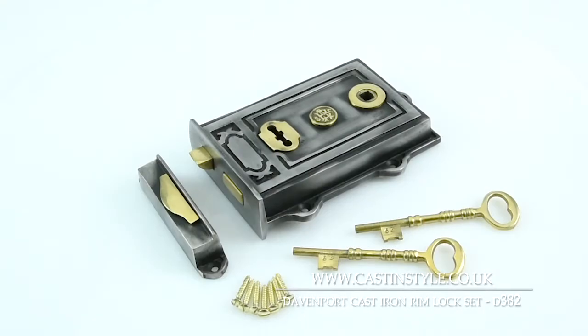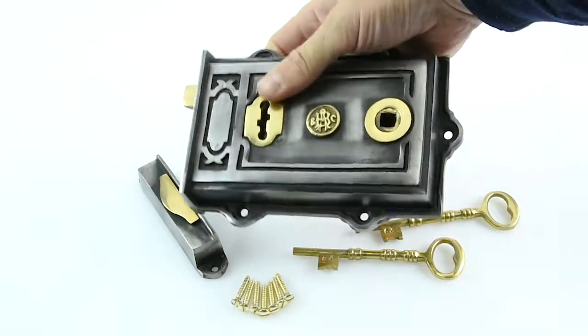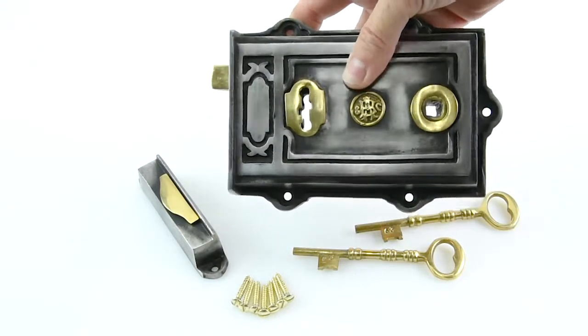This is our D382 Davenport Rim Lock. It's a really beautiful rim lock, really solid and heavy. It's a complete solid cast iron casting and it's got some nice brass reliefs on it as well, so it really accents the rim lock.